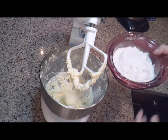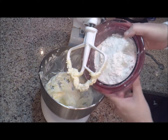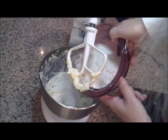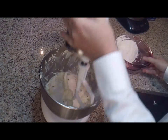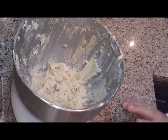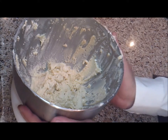Now we're going to add about half of the flour, baking powder, and salt mixture to it, and combine that in, and then add the other half. Once your flour mixture is well combined into the dough, this is what it's going to look like.